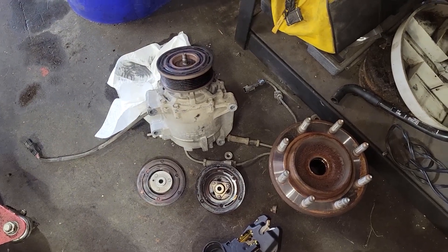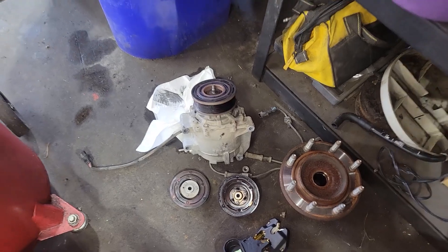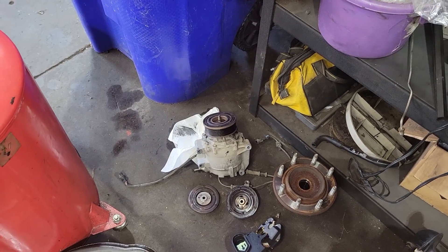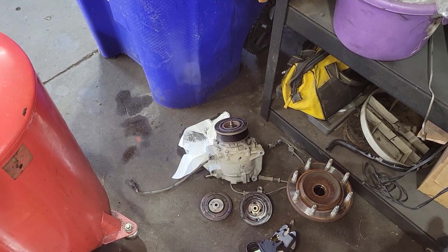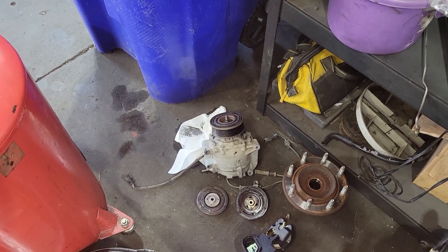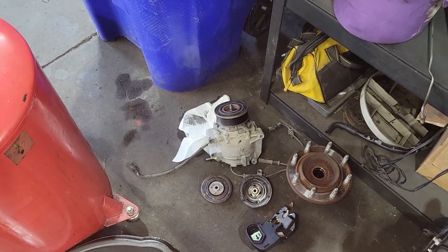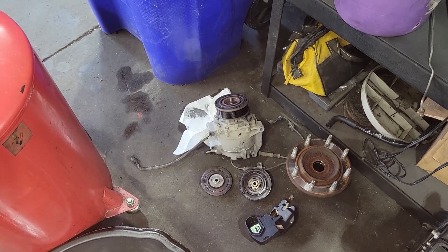Believe it or not, not everyone has $1,000 to $2,000 to just throw at their cars. So if you need some help, I hope this helps someone out there with their Honda Fit, or 1.5 liter, and this would be with no power steering. When we looked up a vehicle with no AC, nothing came up. So this is our fix. Hope it helps someone.